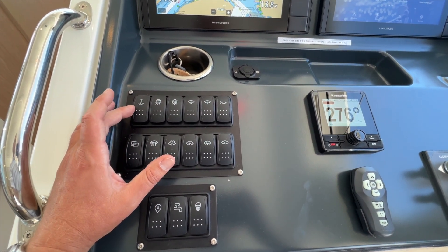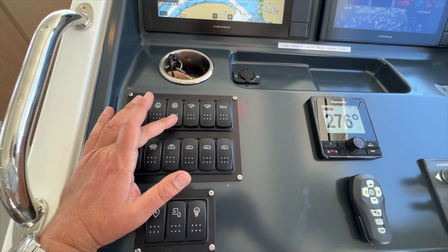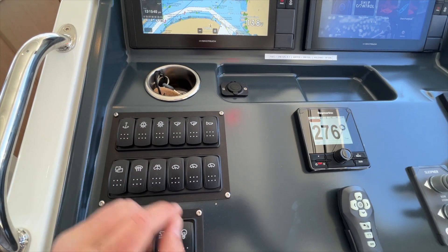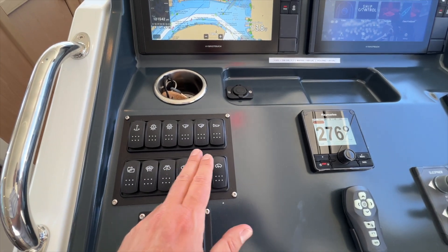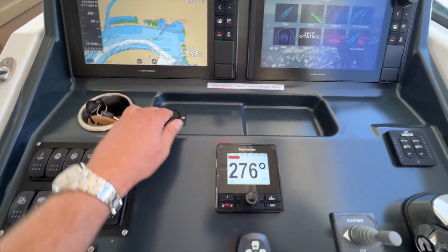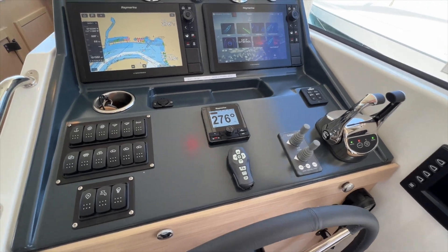Lift and lower the anchor, turn on your anchor light when you're anchored overnight, your nav lights for when you're motoring in the evening or at night, and then also bilge pumps and horn. This little dial here is another USB port so you can have your cell phone plugged in charging while you're at the helm.